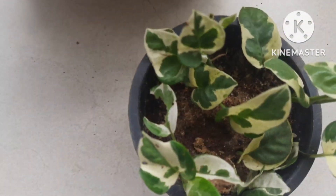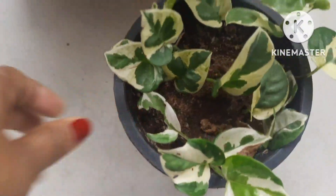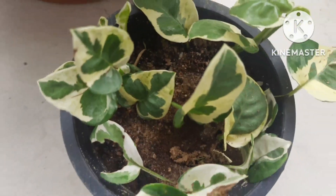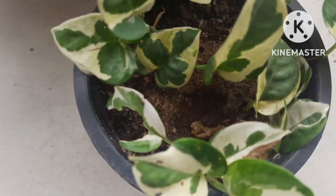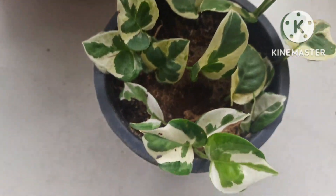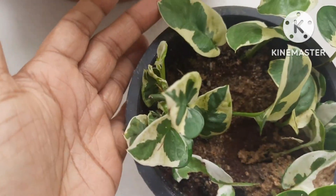These plants will fit into any size of pot, tub, or even clay pots, and they do wonders as indoor plants. Enjoy Pothos is also one of the feng shui plants because it belongs to the money plant variety, making it a beautiful ornamental plant to add to your garden collection.